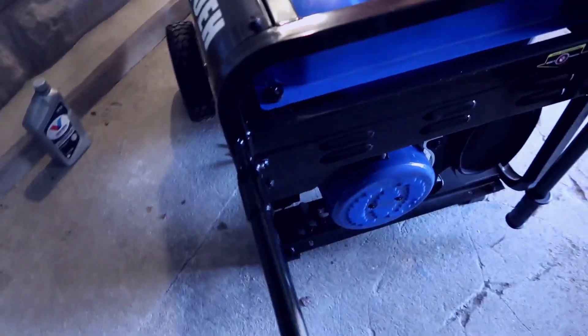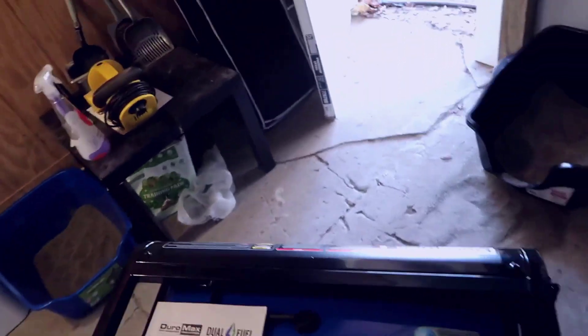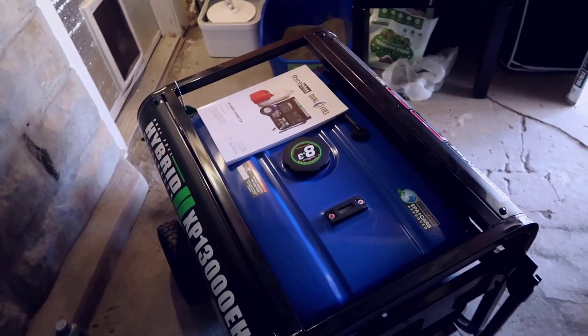For moving this around, you have large lift arms that come up, and there are wheels in the front. I usually keep it stored right here, and when I need to run it I'll move it out back in the yard and run the cord all the way from back there inside and up into my plug. Overall this thing is an absolute beast.